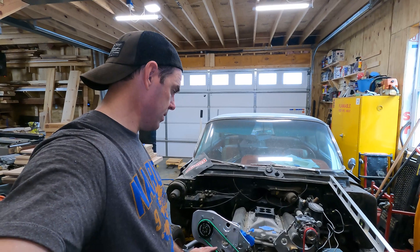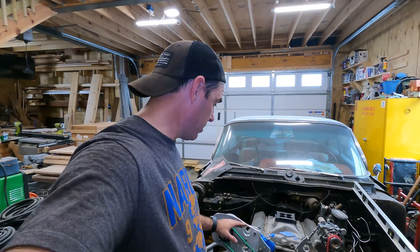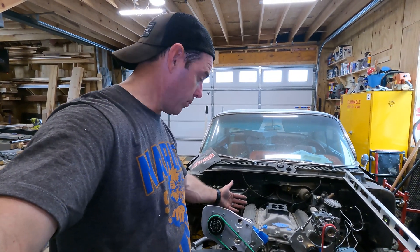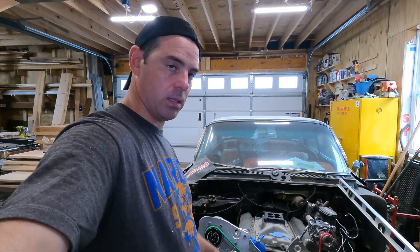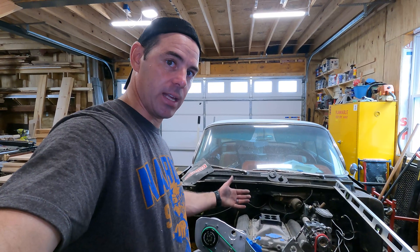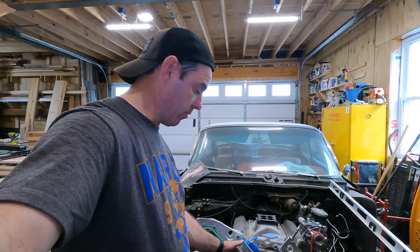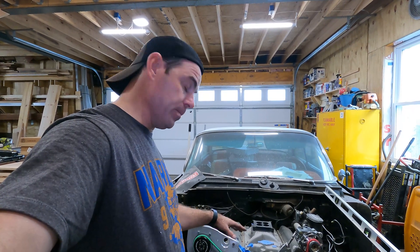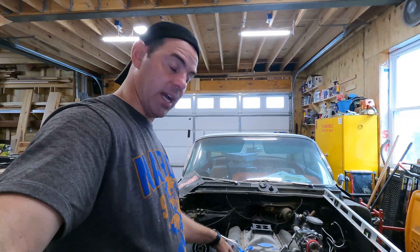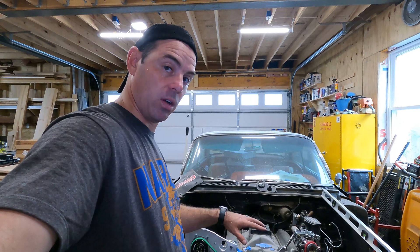This is essentially done for the main brackets — I think we're okay. The remaining items: I need to make the spacers that appropriately space these things out from the block so they line up with the crank pulley. The crank pulley is not fully mounted — just finger tight. So I need to take the whole engine out of the car, hang it, tighten up the crank pulley and balancer, get all that fully permanently mounted, and then start working through spacing everything off.